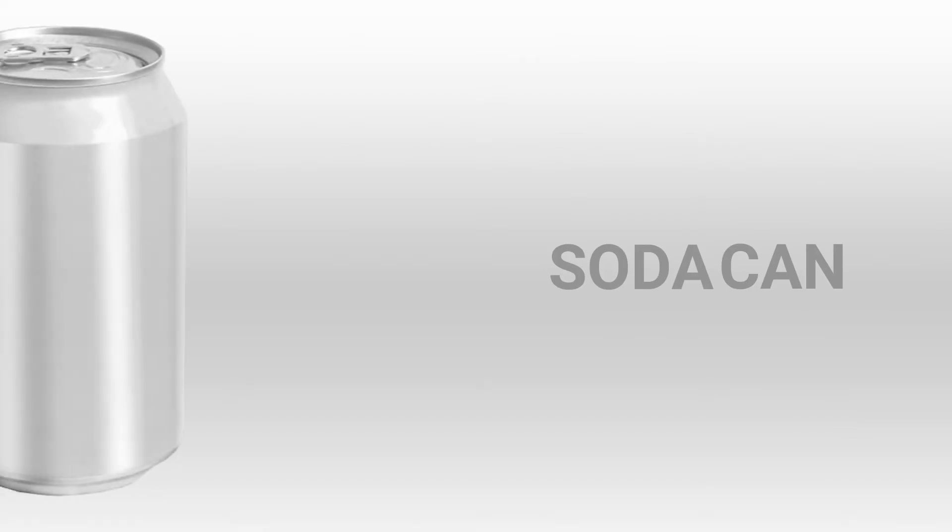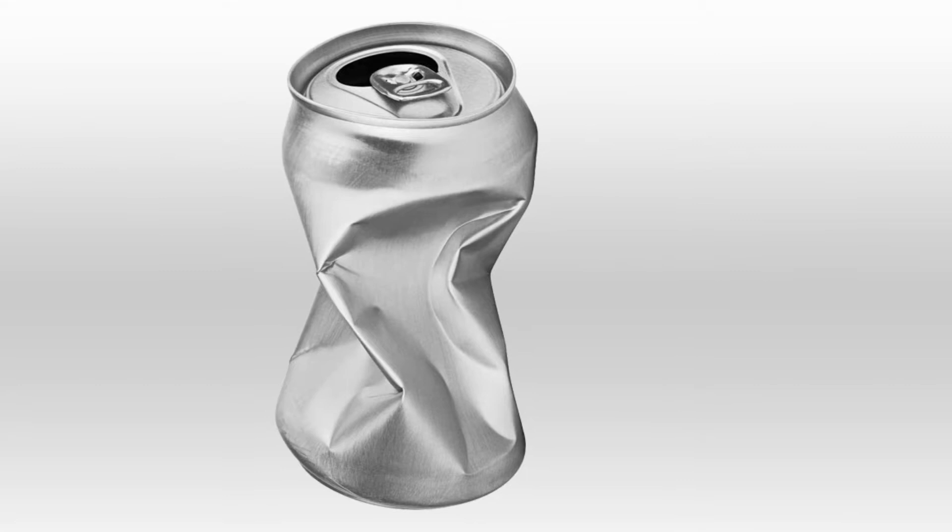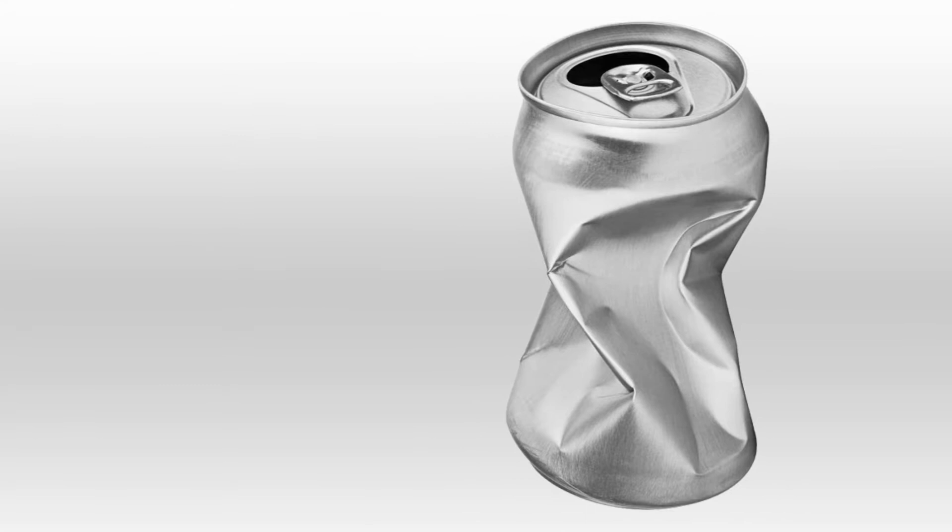A soda can, also known as a drink or beverage can, is a metal container designed to hold, preserve, and transport a fixed amount of liquid. Most of us interact with it every day, disregarding the amount of work that goes into designing such a brilliant object.